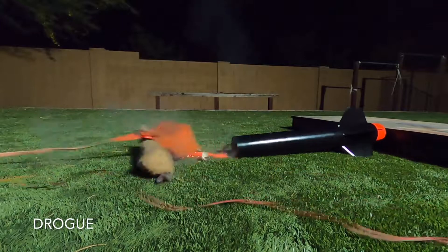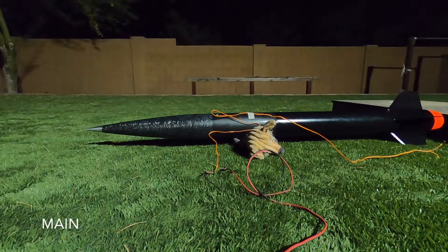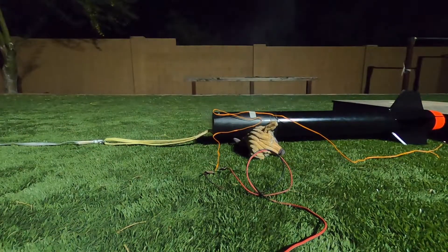3, 2, 1 — perfect. And 1.5 grams in the main charge. 3, 2, 1 — perfect as well. Awesome.